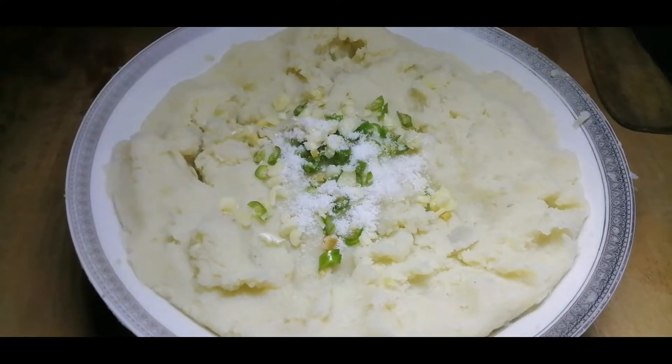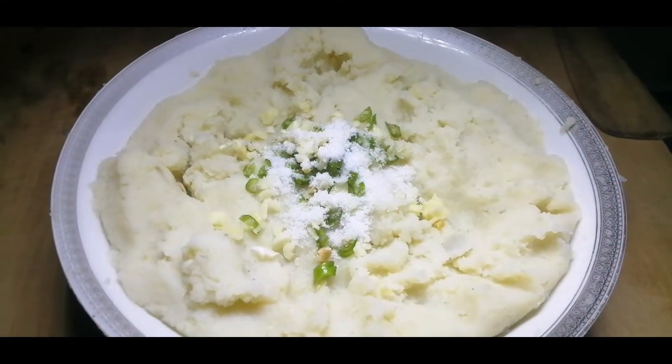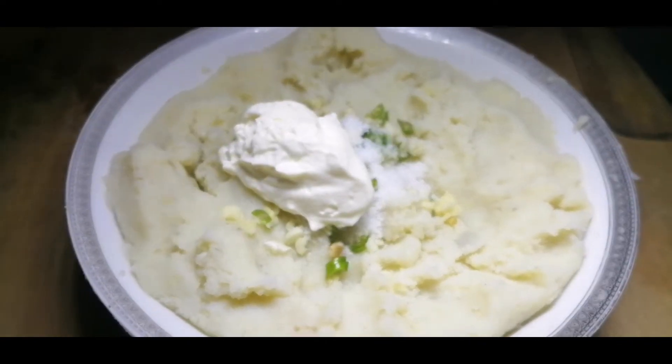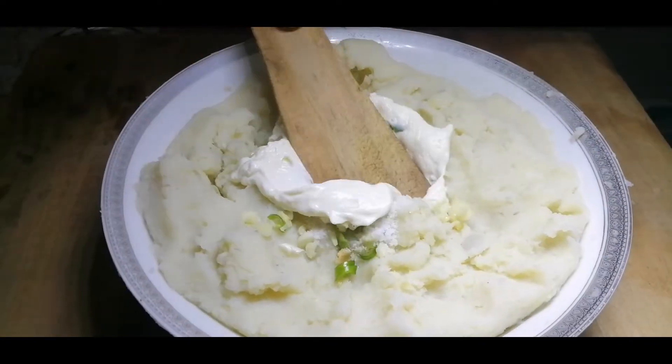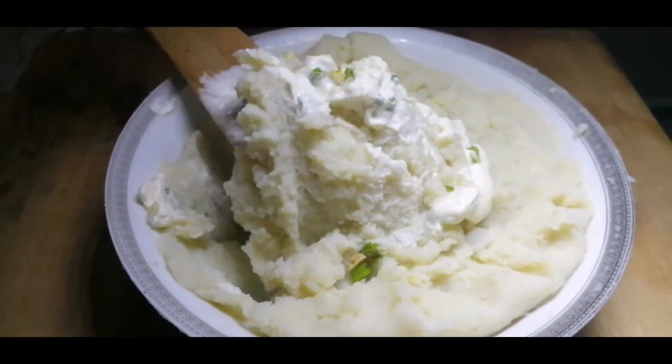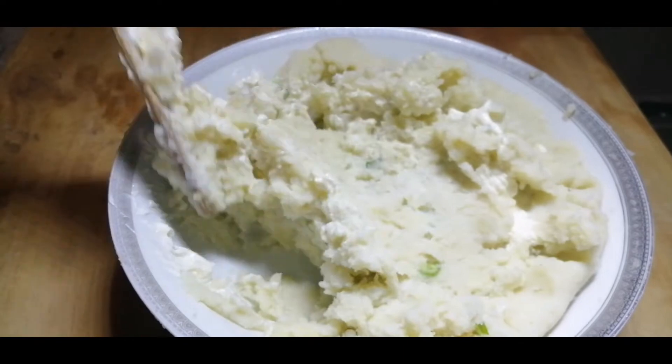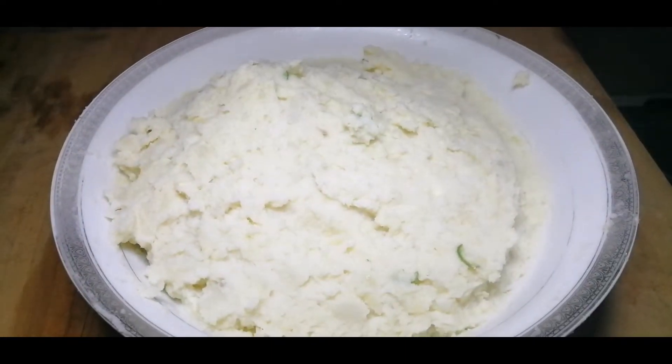I am going to use a little bit — just a tablespoon. This is a small amount.